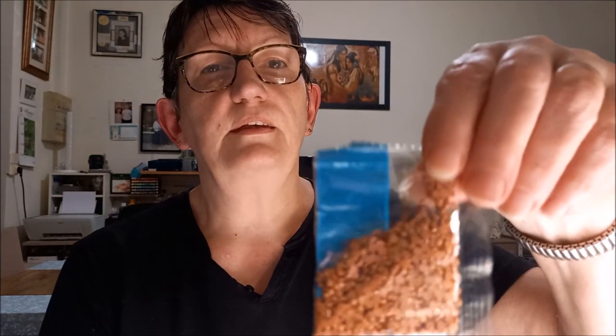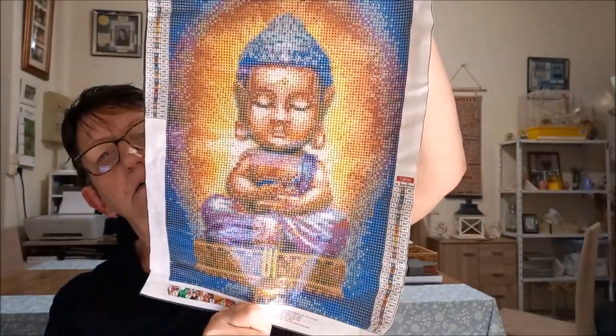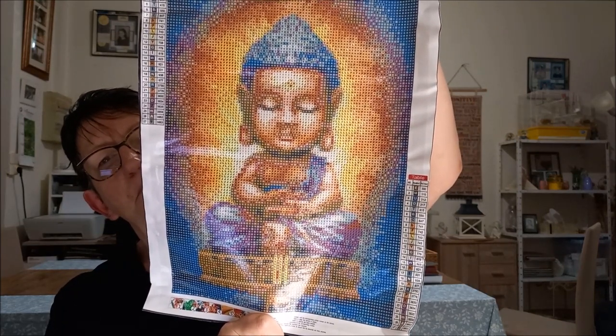27 — donc il y a 27 couleurs. Elles sont jolies, j'aime bien. Donc c'est bien ça : 27 couleurs, format 30x40. Et voilà le dessin — un petit bout d'art, tout mignon.